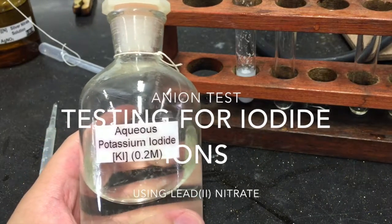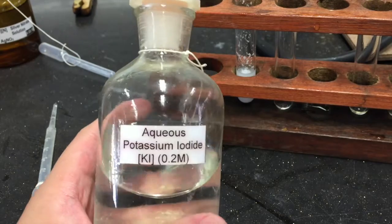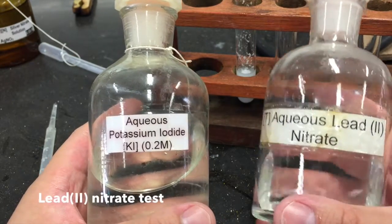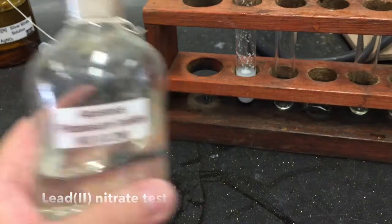Solutions containing iodide ions are usually colorless. We can test for the presence of iodide ions using an aqueous lead(II) nitrate solution.